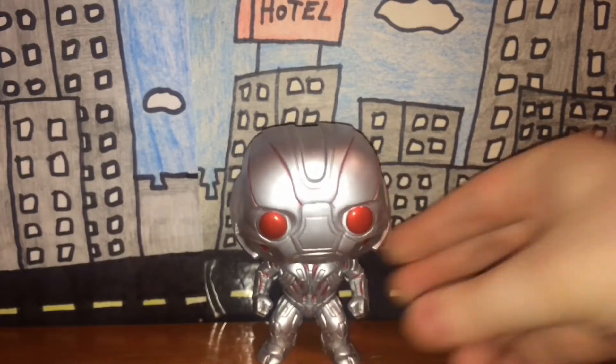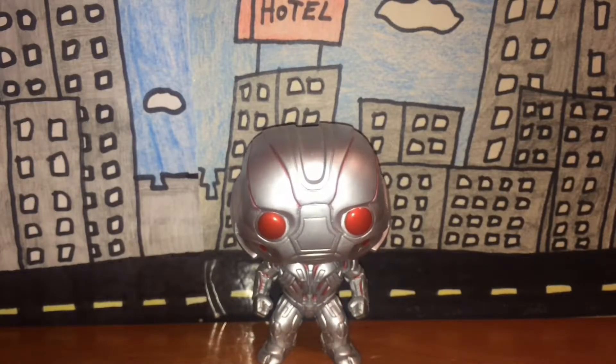Rarity — since it's a Pop figure, I would have to assume this figure is very common, and since it's a Marvel character, that makes it even more common. If you can't find this at your local store, I'd advise you go look on Amazon.